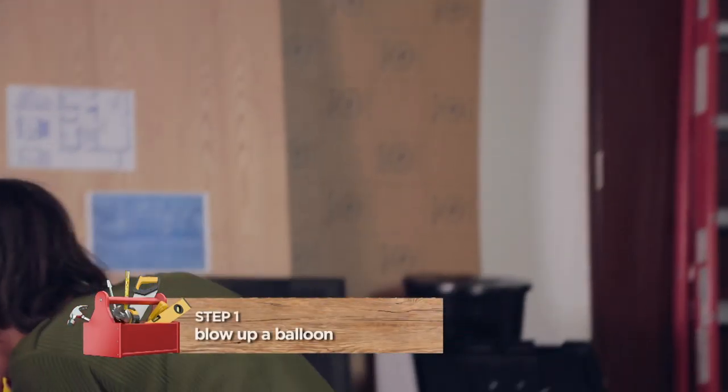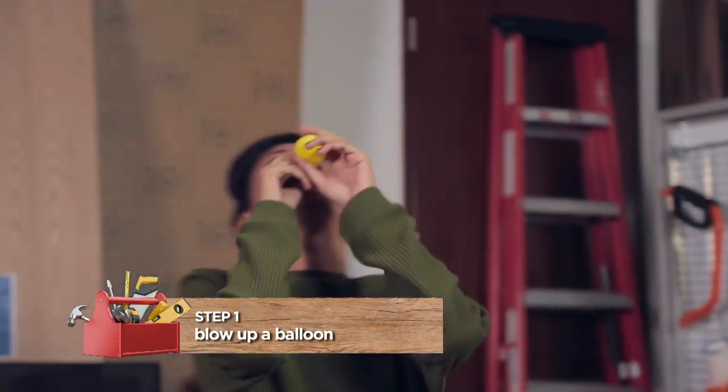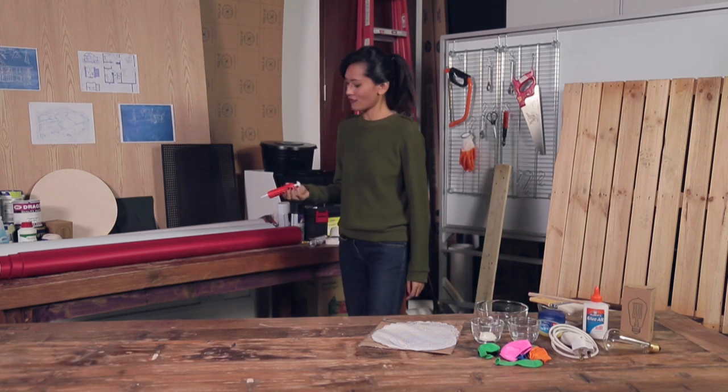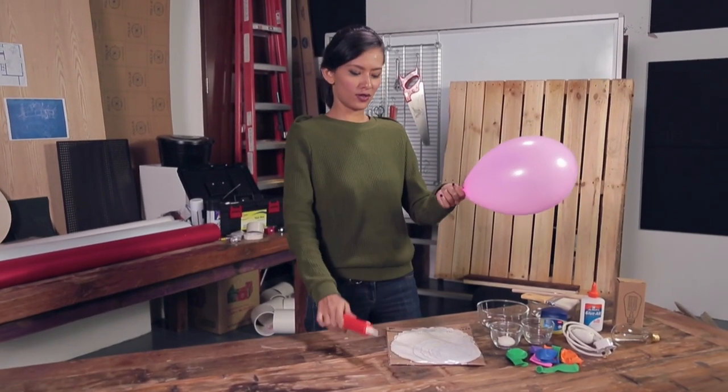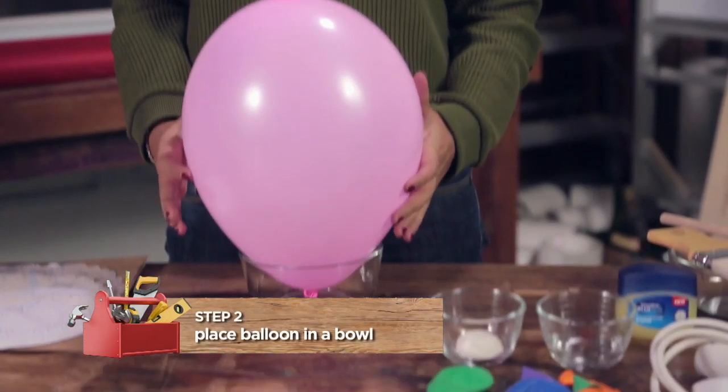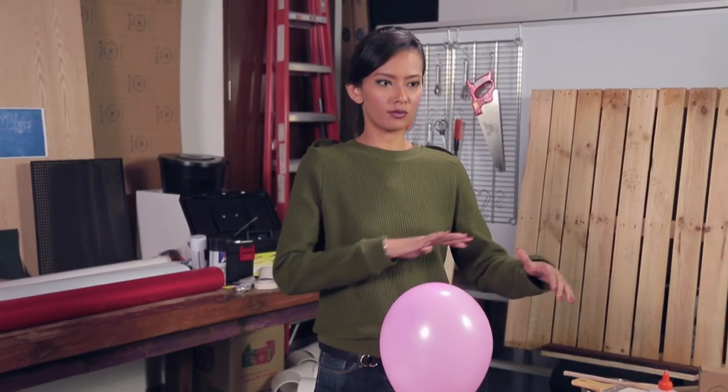So first of all, all we need to do is blow up a balloon. Okay, this is not happening. Let me try this. Okay, tie a knot. Place the balloon into a bowl — this is to make sure it doesn't move around.